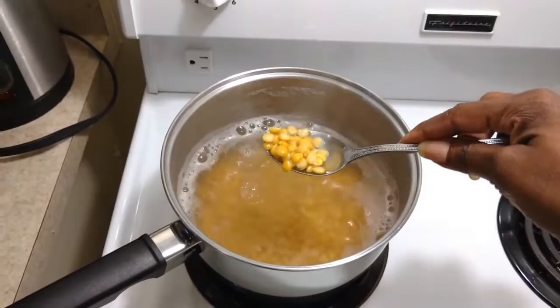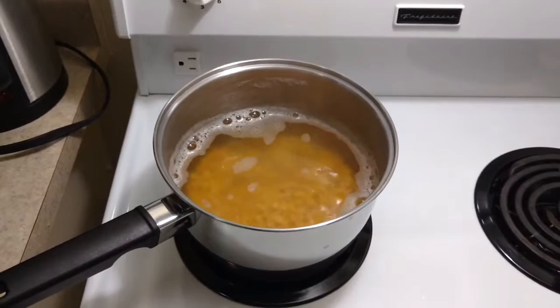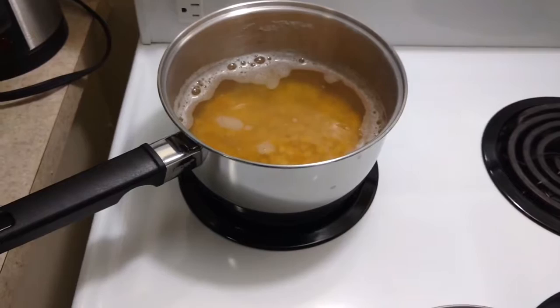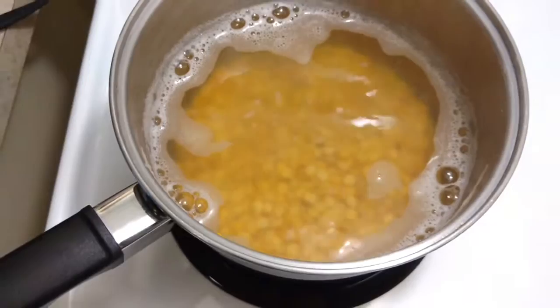That's the way my mom taught me, and that's how everybody I know who makes this does it. So you boil the peas for a little bit — you're not boiling until they mush in your hand. All you're doing is just gently taking the absolute rawness out of them. This only takes about 10 minutes. Bring it to a boil, let it simmer for about 10 minutes. Don't keep boiling too long, or you'll end up with really soft peas and mushy rice.